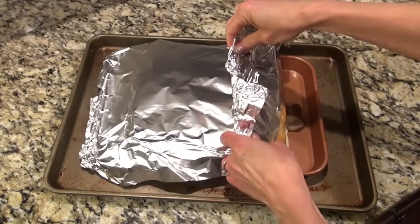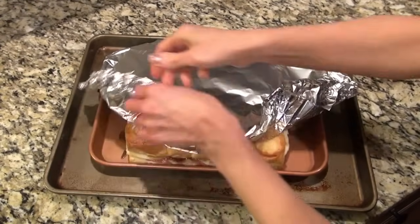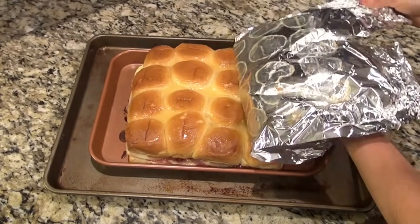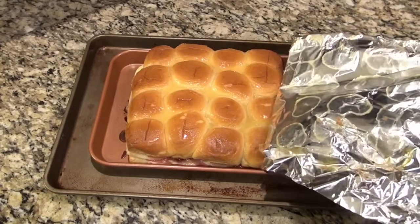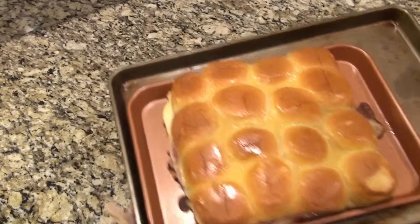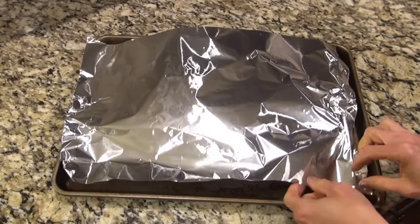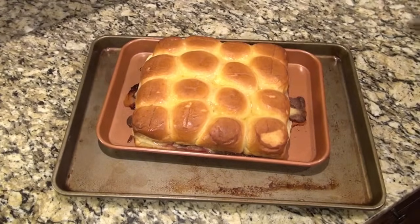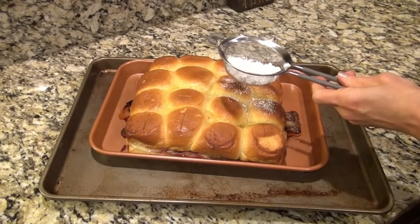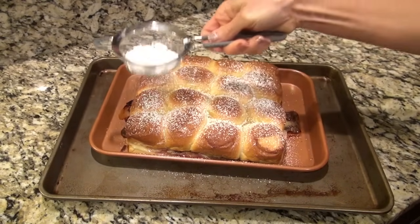I let them bake for about 15 minutes and then decided to take the foil off. I thought this was going to be a complete disaster but it turned out not so bad. I put them back in the oven for just a few minutes to make sure that egg and butter mixture on top was completely set. Then I used about a tablespoon of powdered sugar and just dusted it evenly over the top.